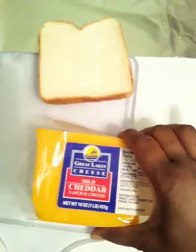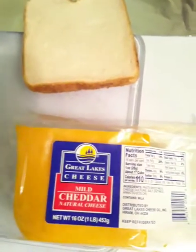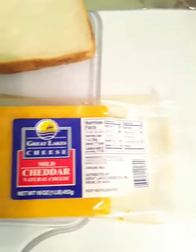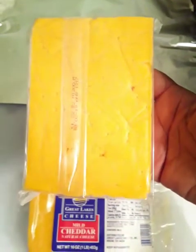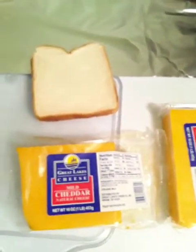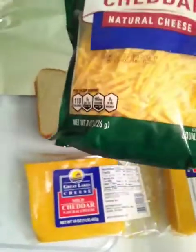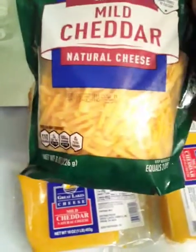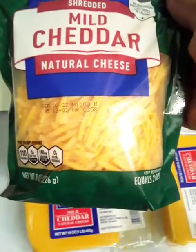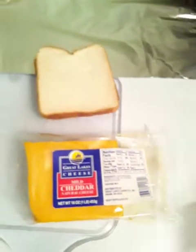What we're going to be using is some cheese. I have a block of cheese here that I've already been cutting from. You can either use the block cheese and just cut off what you need, or you can use the cheese that comes in the bag — an 8-ounce or 16-ounce bag, whichever you prefer.